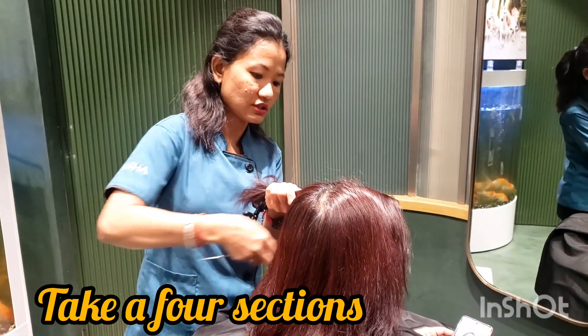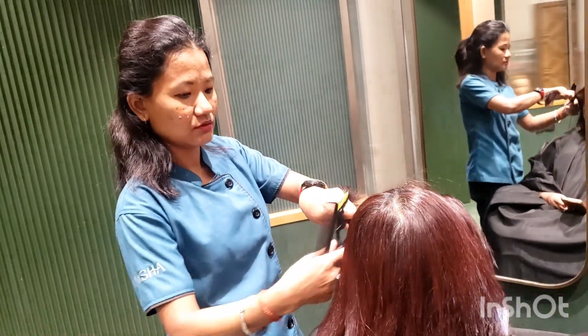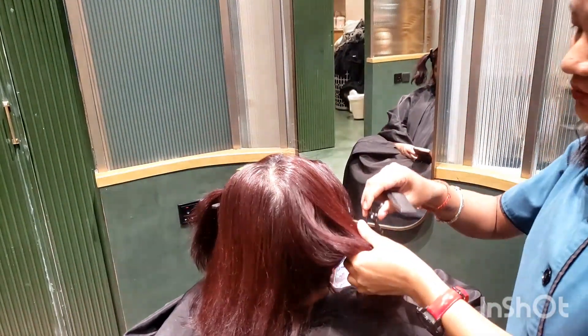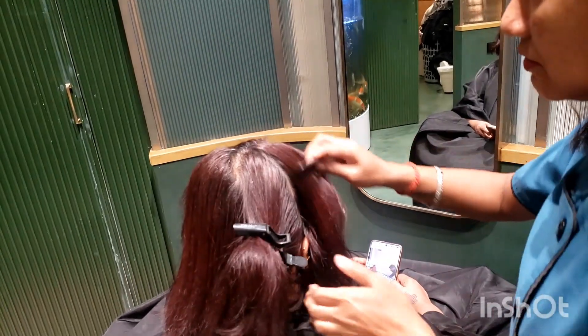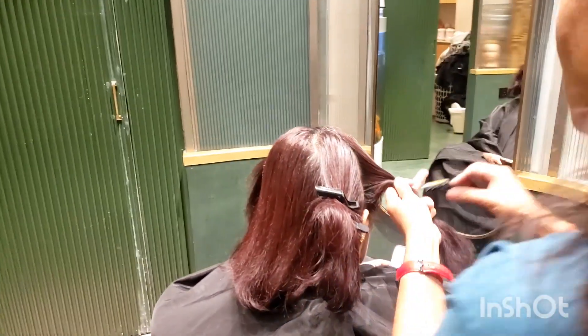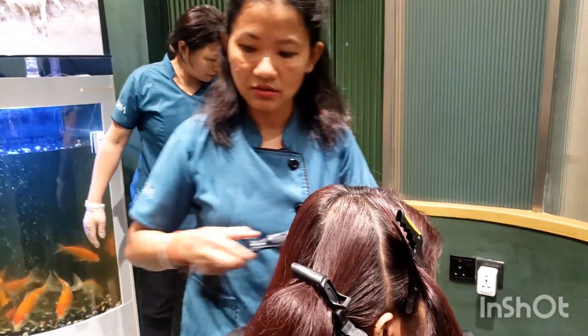You can take 4 sections and follow along with me on how to apply it section by section. After doing this section, put the hair line first.